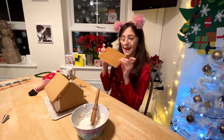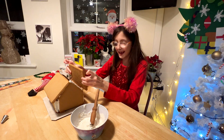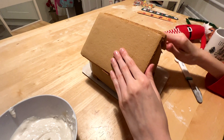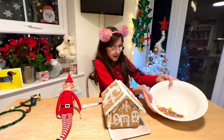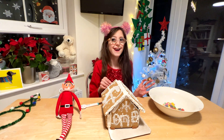I'm going to put the last piece of the house on. I'm so excited because then I get to decorate! Now I've got all my sweets and I'm going to put them on the gingerbread as I finish icing.